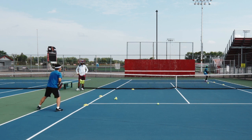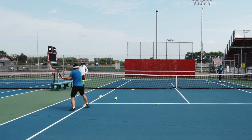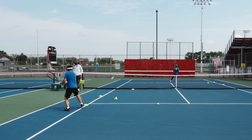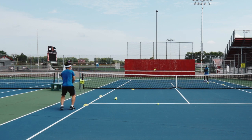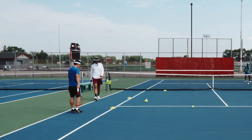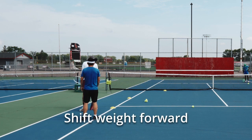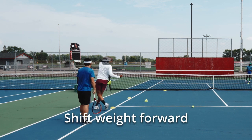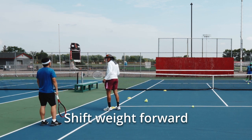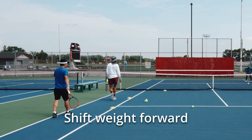Nice split step. Almost every ball that you've hit, you're shifting your weight on contact out this way — you always seem to be on your front heel. Let's get on the front toe, or balls of our feet on the front.